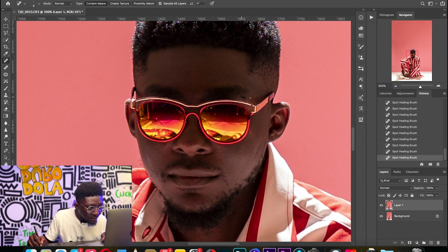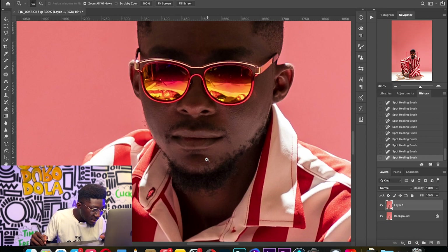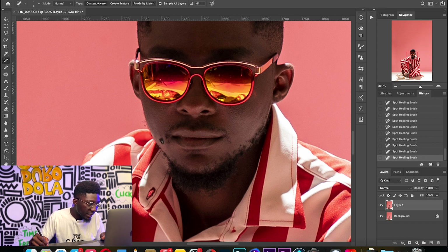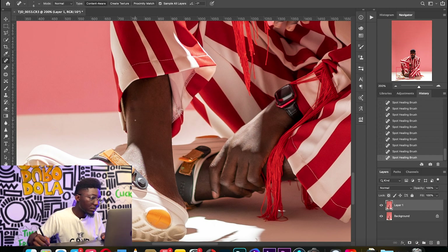Nothing too serious here — you might not need to touch up anything. Because of the kind of image it is, it's almost like a silhouette, so you're not going to see a lot of blemishes. If you're like me and want to skip to the good parts where the background becomes all shadowy, we're getting there very soon. I'll just touch one or two blemishes and move on.